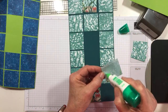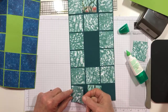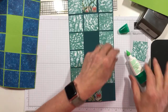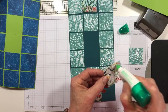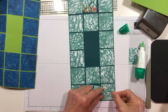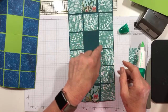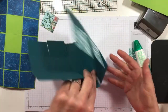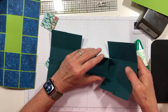Think how cool you'd be if you took one of those scenery papers in this DSP and made it go all the way around the side of the box — that would be a feat. I decided this was Just Jade, and I love how Just Jade and Pretty Peacock go together — beautiful combination. Now I'm going to take these out and put this together. These two middle ones are on the inside always.